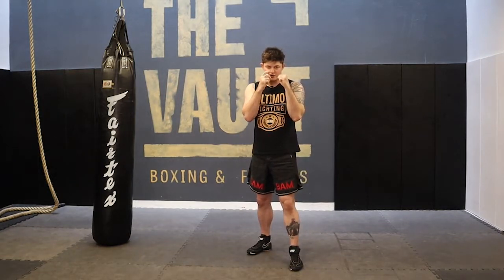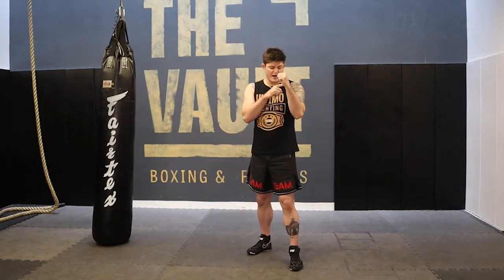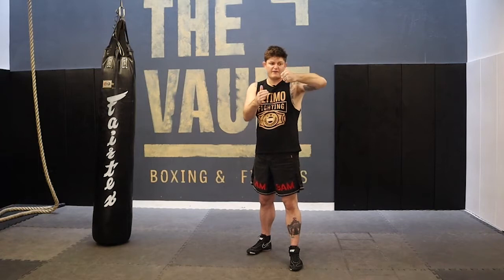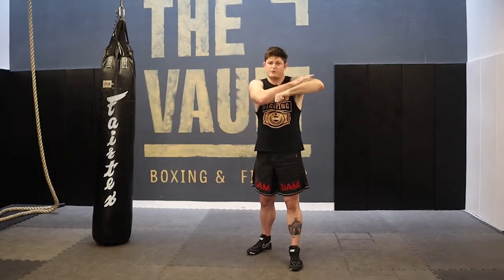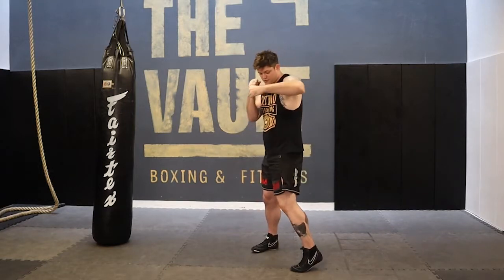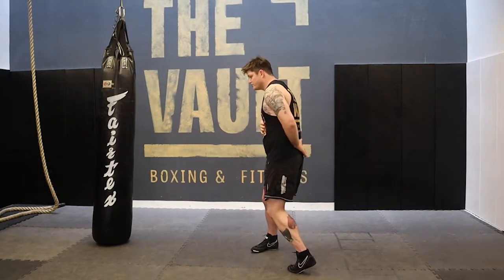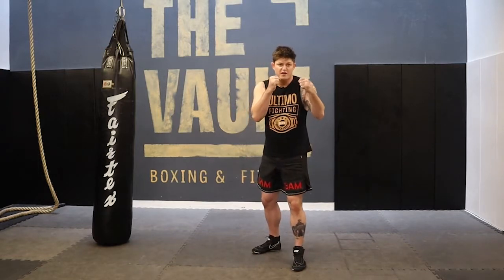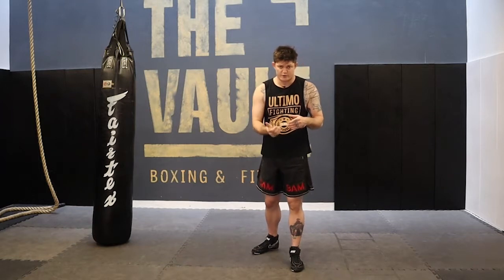Notice that I'm not bringing the arm all the way out and my elbow and wrist are on the same line. If I'm punching with this dropping, I can damage my wrist and elbow; if I'm punching this way, I can damage my wrist, my elbow, and my shoulder. It's really important that we maintain that structure. As I said, we're just building a structure and the rest of us does the work — it's this rotation that creates power. It's not the arm that does the punching; it's the body. The arm just transfers the power from your body into your opponent or target.